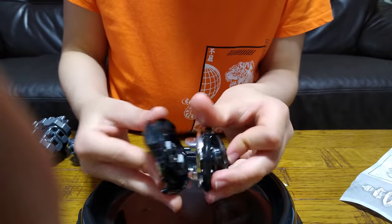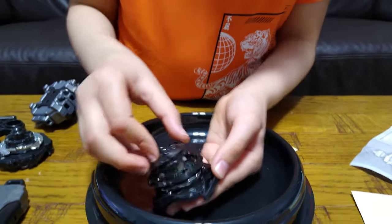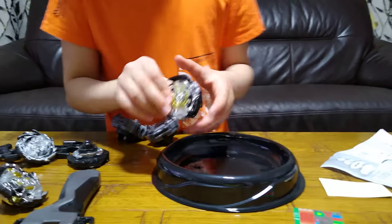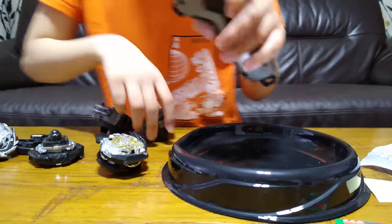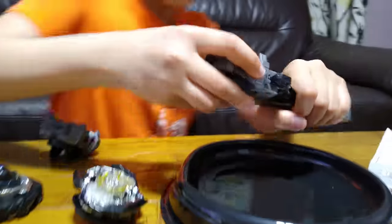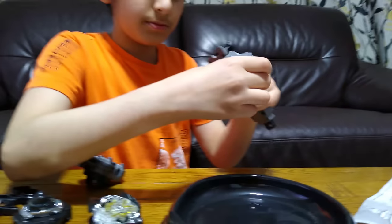Now let's put the driver back on. Looks pretty fierce and mighty right now. Now let's launch it and see how it is — see if it's good or not. Pretty stiff.